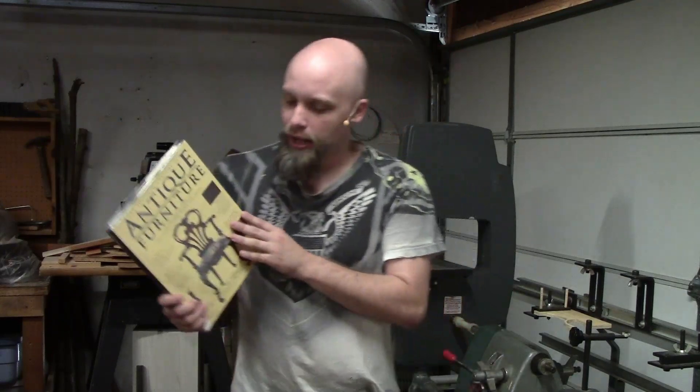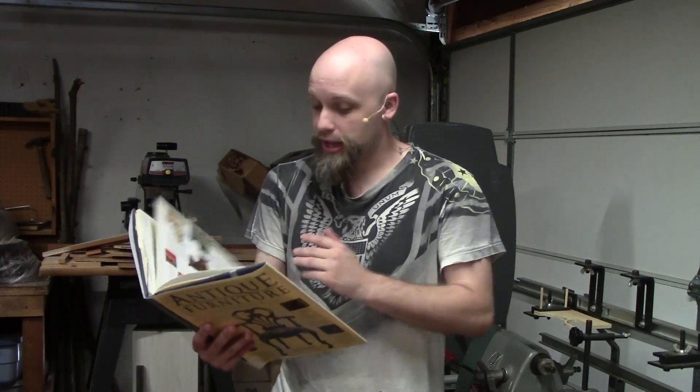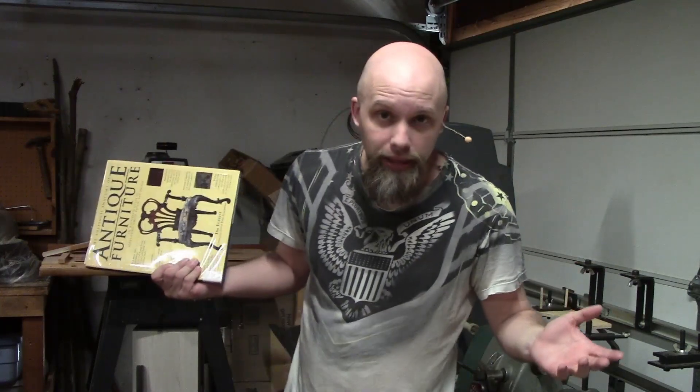Funny little name. The reason I'm recommending this book, ladies and gentlemen, is because of just all the things it includes of the various styles and history of furniture, and understanding how to identify certain marks and looks — especially if you want to, say, replicate these things.